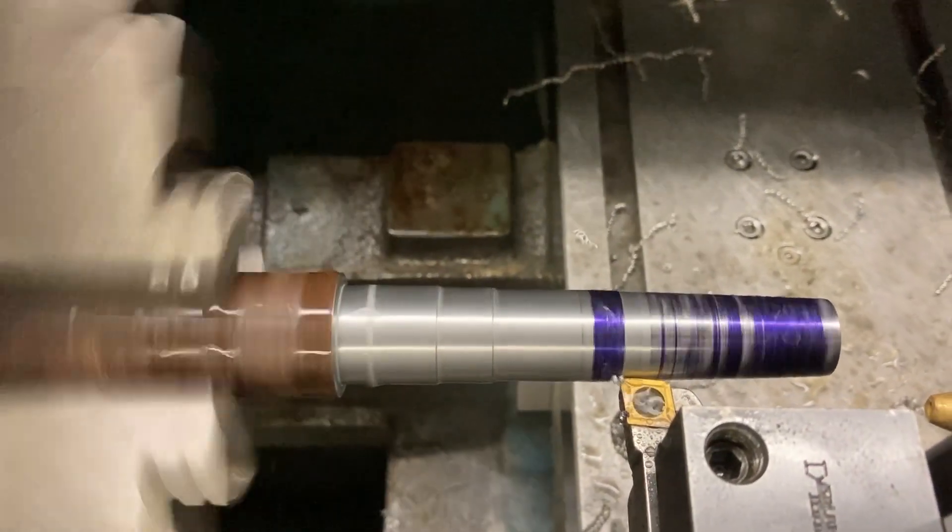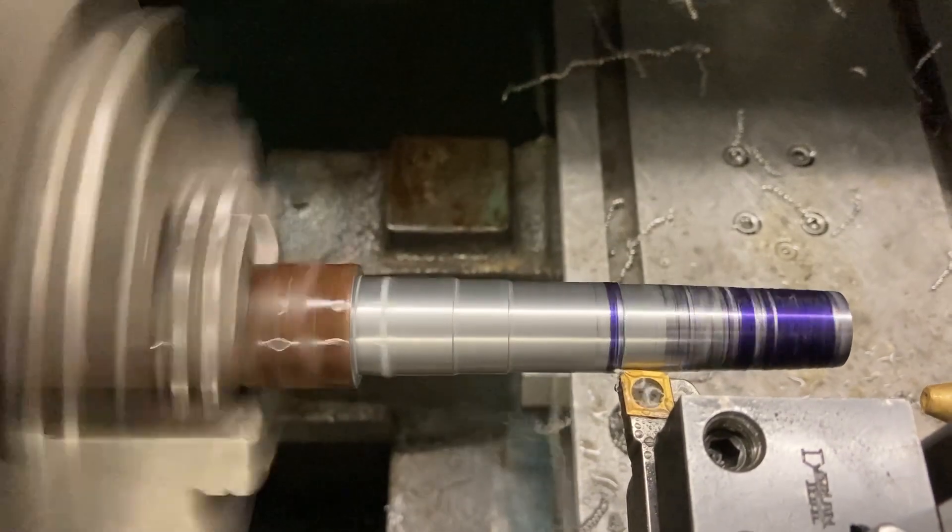We're cutting again. Stop, CNC run, go. So now it's roughing down the angle.